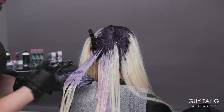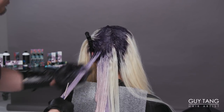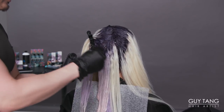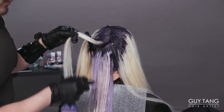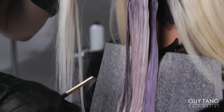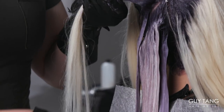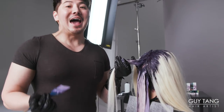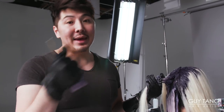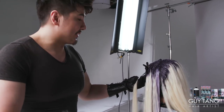Oh my god, this is so pretty — you can see it developing already! Look at the two tones sitting next to each other. This has the perfect amount of pigment to create a wearable lavender tone you can wear to work, but you can always amp it up by adding our dual booster — the Midentity dual booster in violet, pink, or whatever shade you're leaning towards. We're going to repeat the same thing on the opposite side as well.